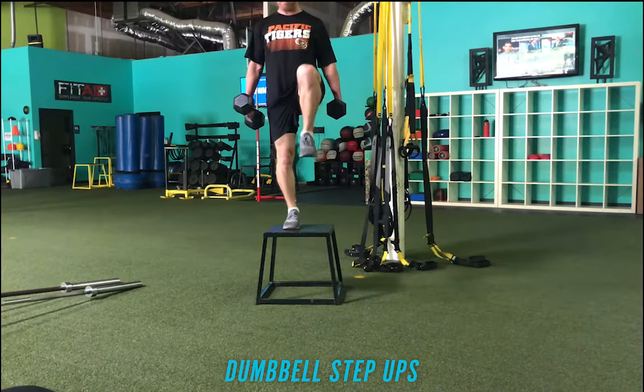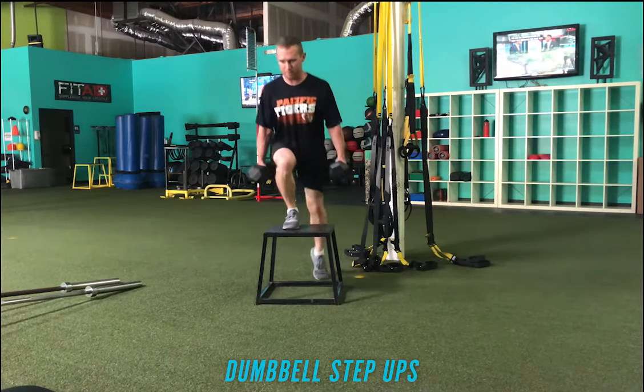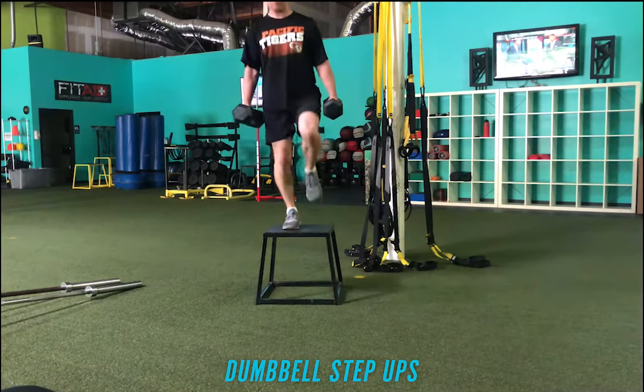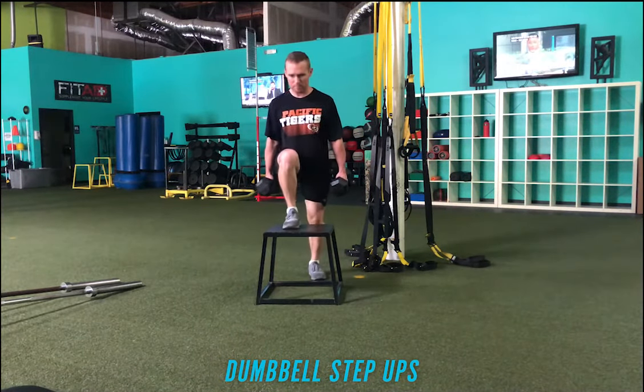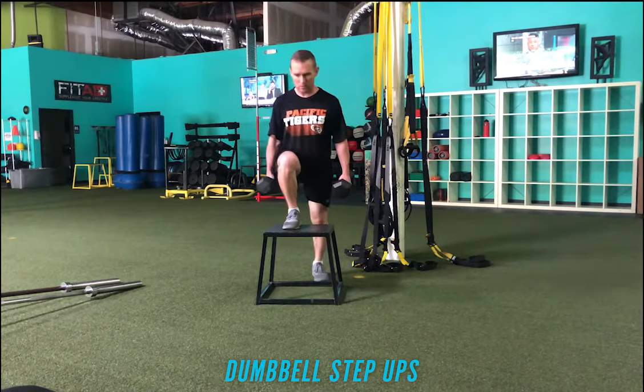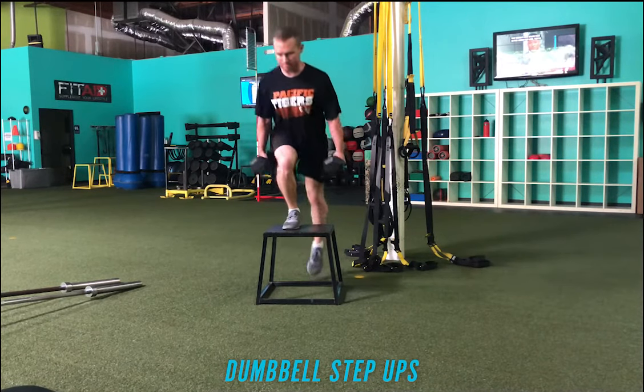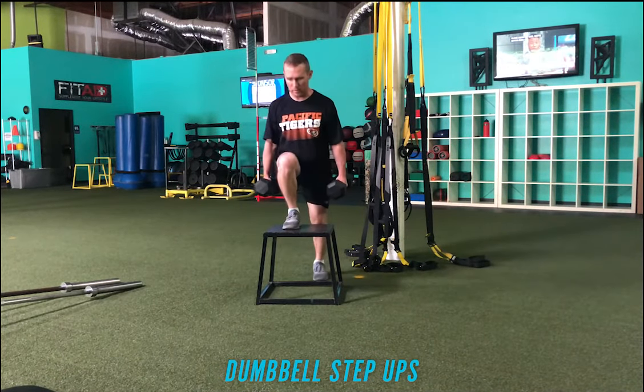Make sure you try to control on the way down — try to only tap the ball of the foot when you step down if you can. If it's a little bit heavy, go ahead and set yourself down to where you're nice and stable between each rep. Make sure you start on your non-dominant side so that you can match your work to your dominant side. Hope you guys like the video, see you guys soon.